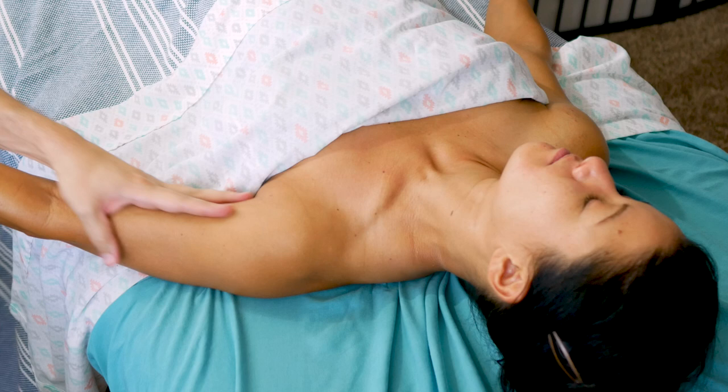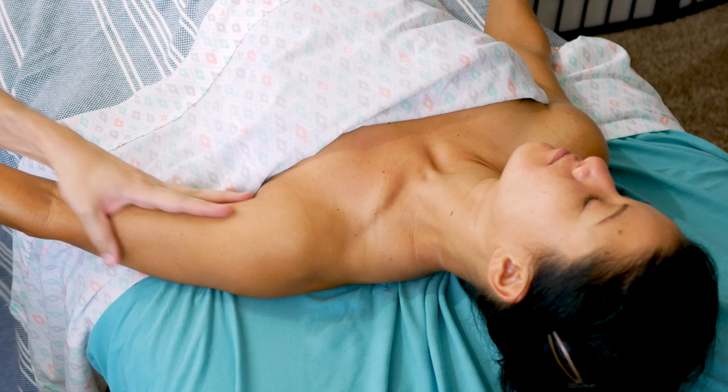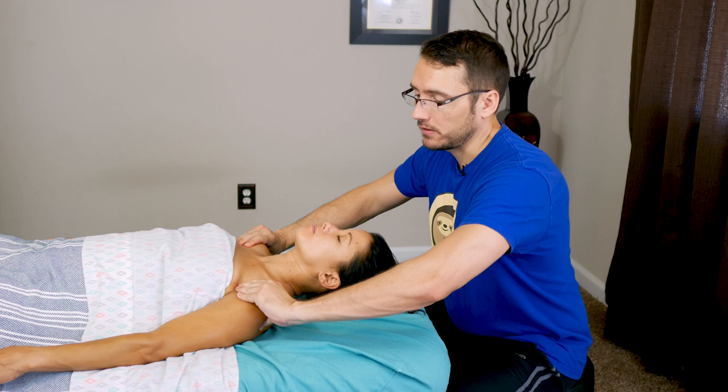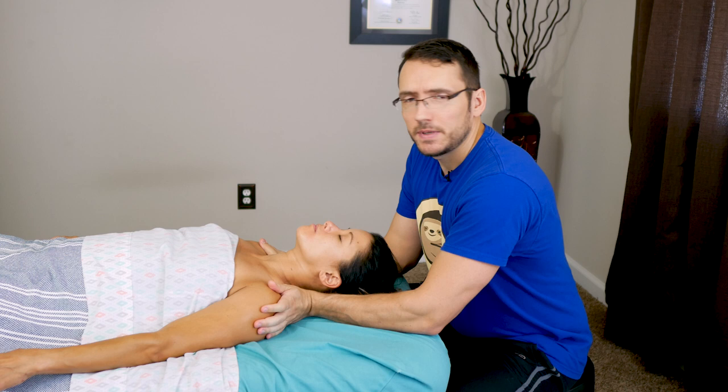Then bring the arm down and smooth it all out — drag it down toward her feet. So that's how I work with the shoulders while cradling the arms and giving them some movement. Let me know what you think in the comments. If you try this with your clients, let me know what they think — I want to hear how this turns out for you. Thanks for watching, consider subscribing, and I'll see you next time.